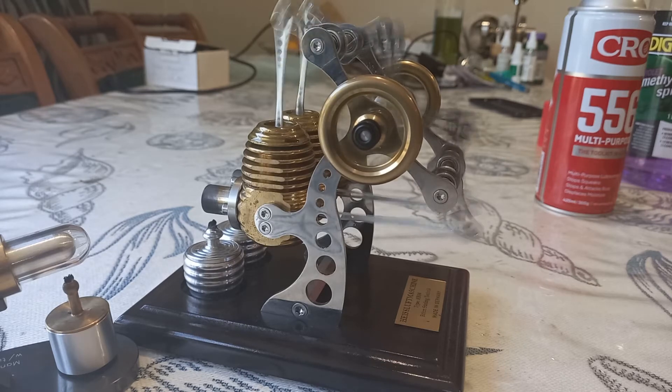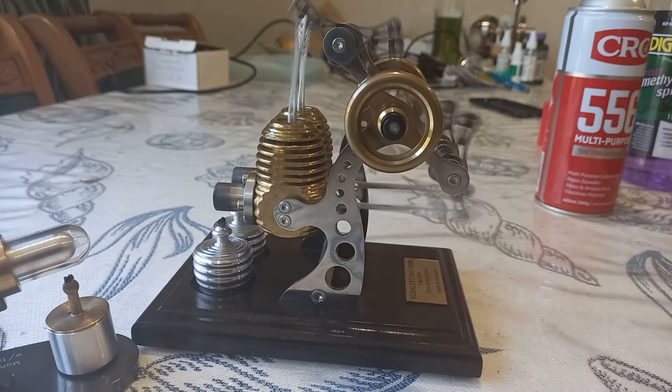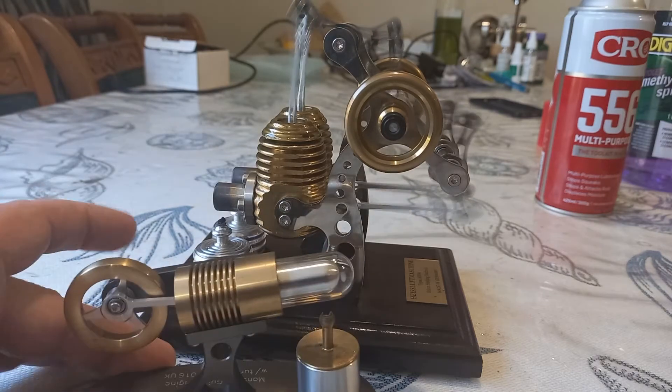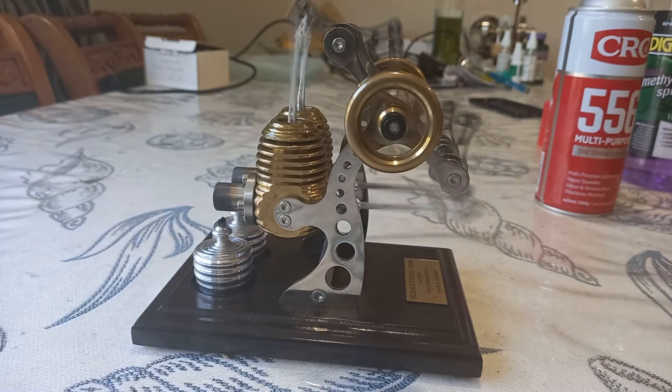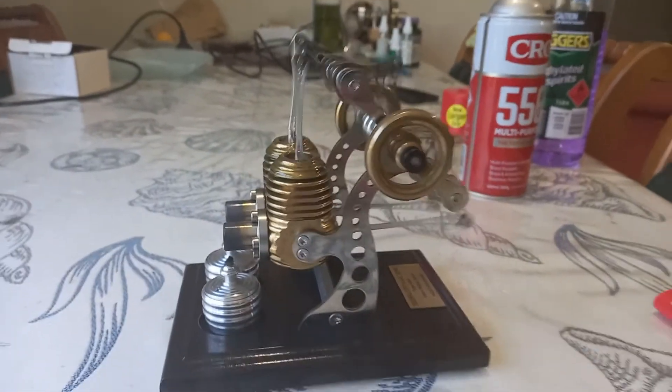This BOM engine certainly has its charm. I think you would say it's a bit of a crowd-pleaser. It's interesting, it's beautiful, and all the movement is very eye-catching. I think kids are going to love this.